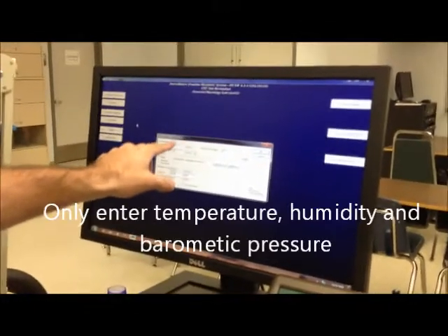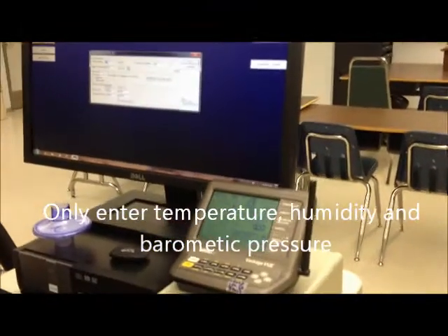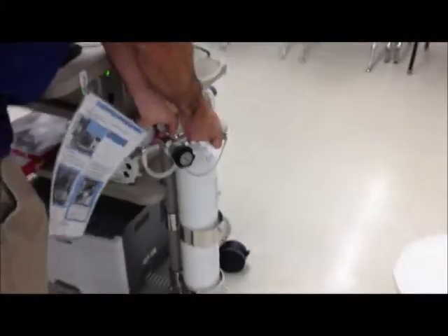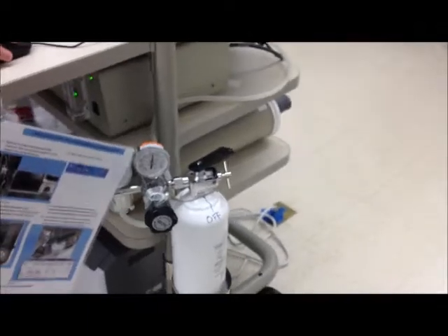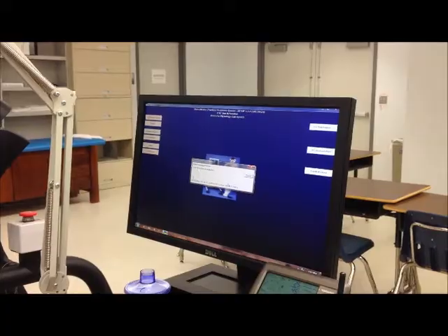The units here are the only ones we're changing, and you can see them on the weather station, so it's a couple of changes. Now it's going to instruct you to turn the tank on — you only need to turn it 90 degrees from the off line. Then hit OK to continue. The computer's going to sample room air.